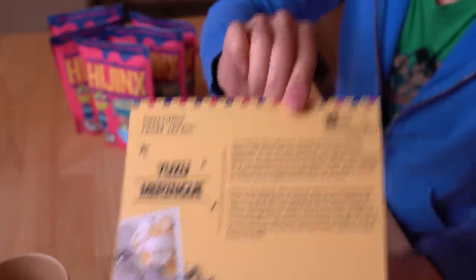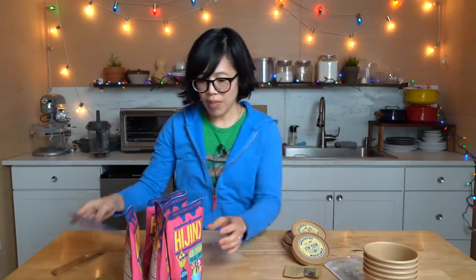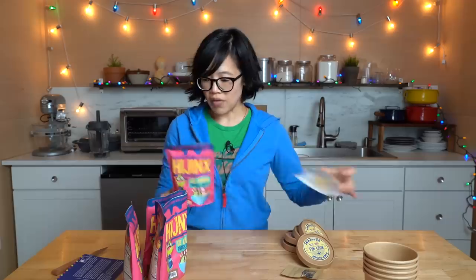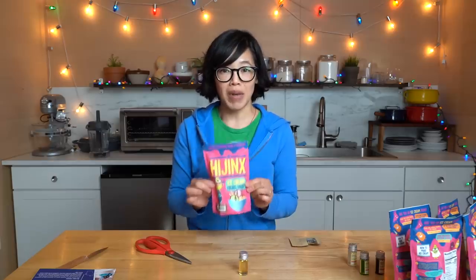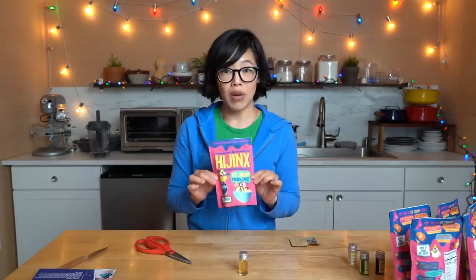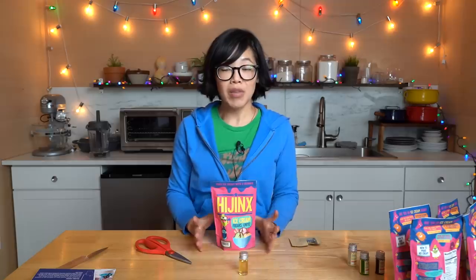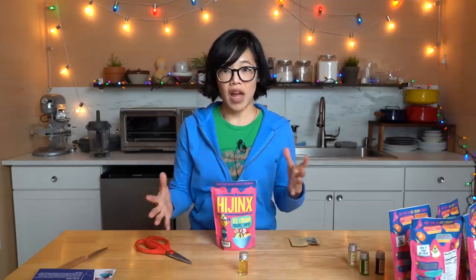Flavors include Yuzu Meringue, Persian Falude, Masala Colada, and Mousse Milk. The premise is pretty simple: we just take these packets, add water, and add the corresponding flavor. The ice cream base is supposed to be mixed with a warm liquid — that can be water, milk, or half and half. Because I'm interested in the difference between water and a dairy product, we're going to try both. Let's make one with water first.